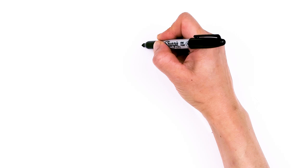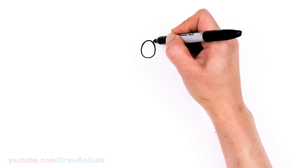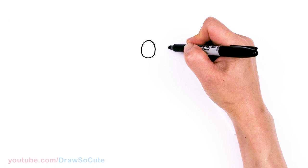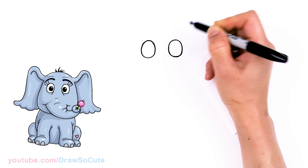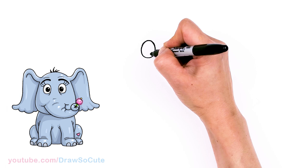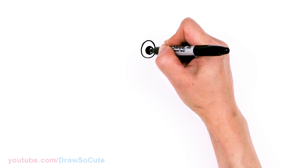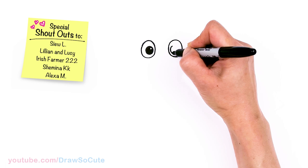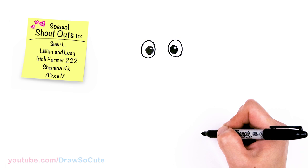To draw the sweet elephant, let's first start by drawing his eyes. I'm gonna come right here and draw a big oval, and come right across about right here and draw another oval. Then let's come inside and draw another oval close to the center edge. I'll come in here on the side with a circle and shade everything else in. Same thing on the other eye — close to this edge, draw an oval, then right here for a highlight a circle, and shade it all in.